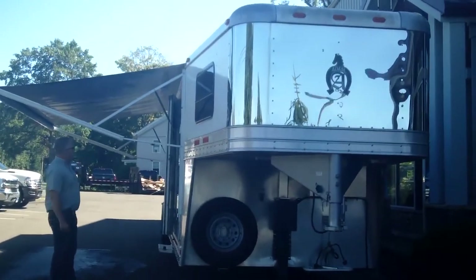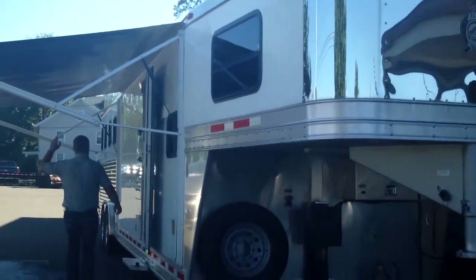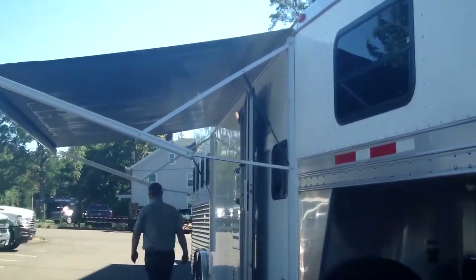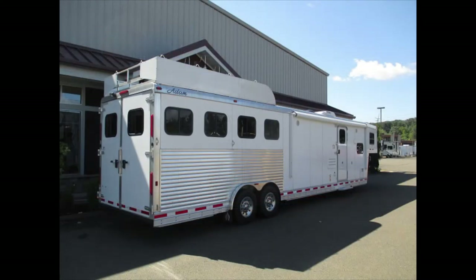I'm going to walk around the outside real quick and show you the business side of it first. It's got a large electric awning over the door and a big 10-foot hay rack up on the top.